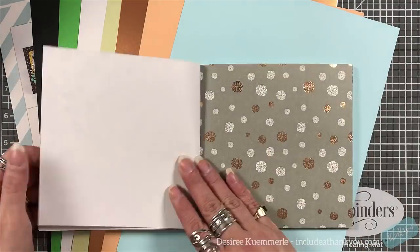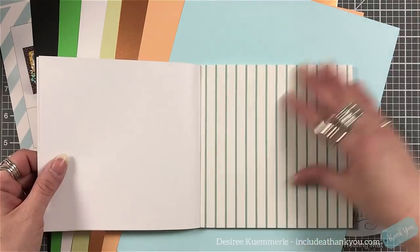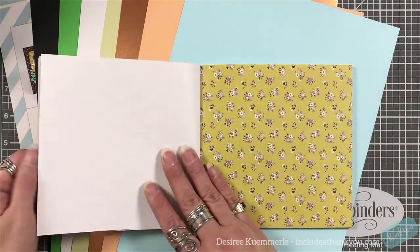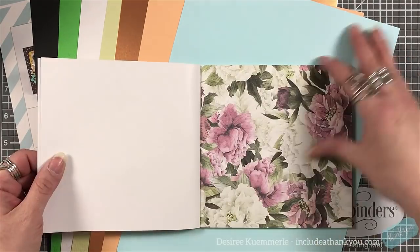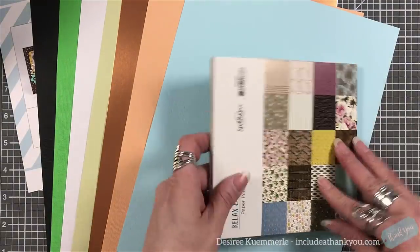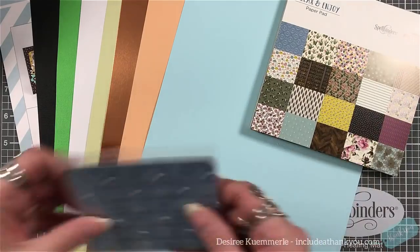On top of the cardstock you also get a full six by six paper pad by Spellbinders, also called 'Relax and Enjoy,' and it is one of the add-on items for the month of March. Remember this is paper, not cardstock weight, so it is lighter. You can back it on another piece of cardstock, which you've seen me do in previous videos, just to give it a little bit more stability and firmness.